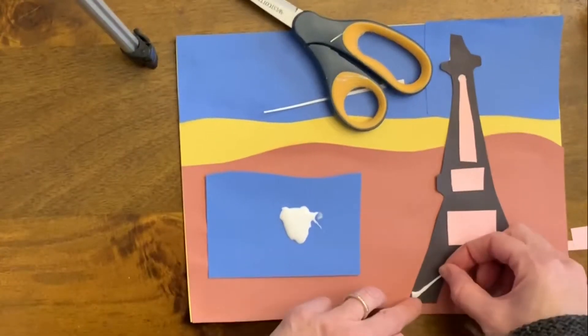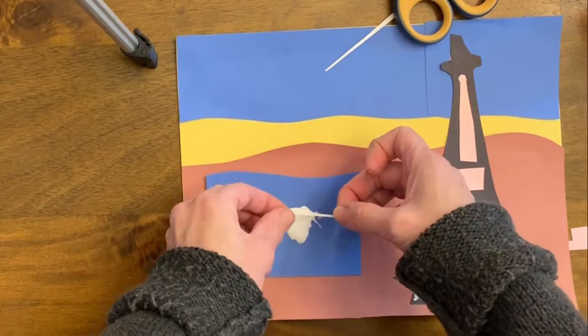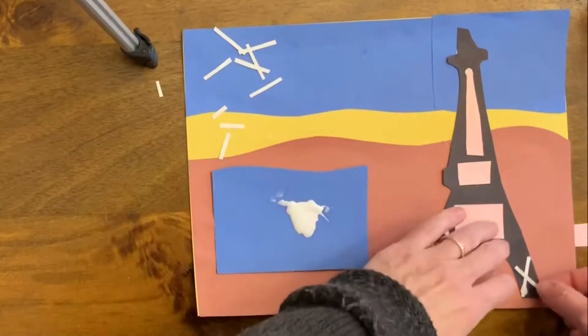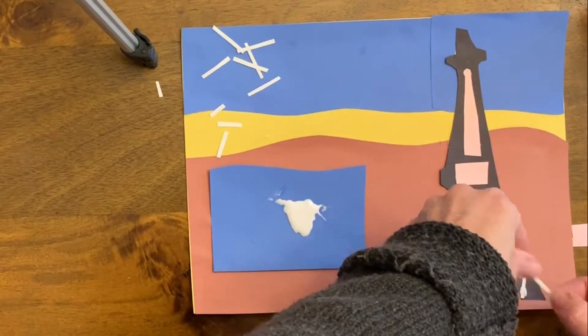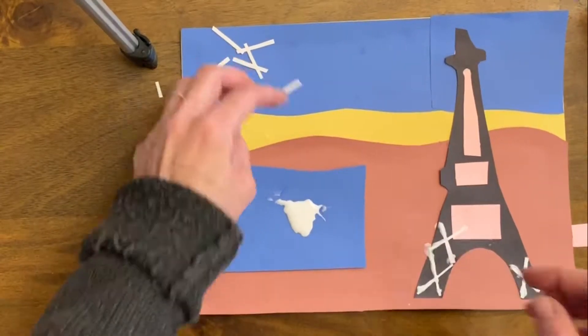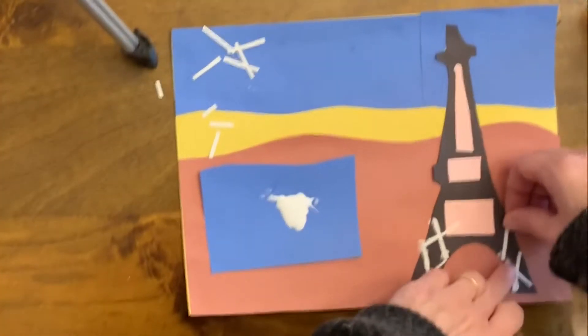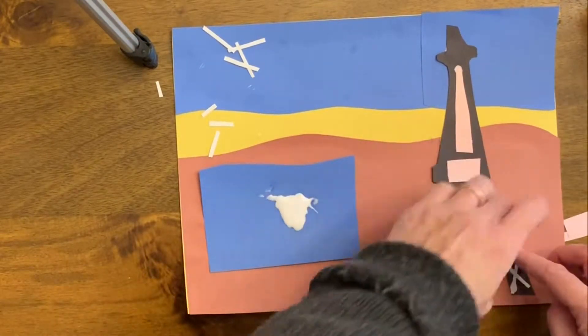I put a big dot of glue on the blue paper. The big dot of glue is a nice method to use. Instead of trying to get glue on every single little piece, I have that dot of glue and then I just drag a piece of white paper through it. This saves time and it also saves glue. I recommend using this method if you have a lot of little pieces.